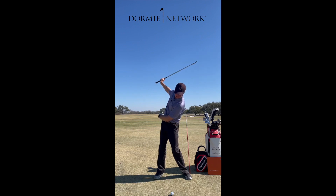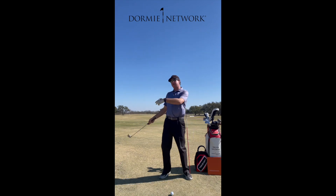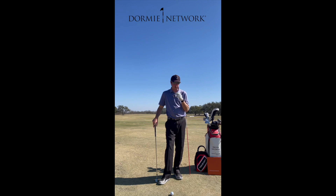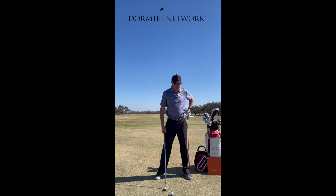...my right side or my trail side slides too much, my next reaction is going to be to slide back this way. I'm going to be shifting too far behind the golf ball where I'm going to struggle with controlling contact, low point, and so on.